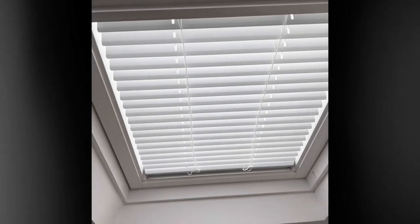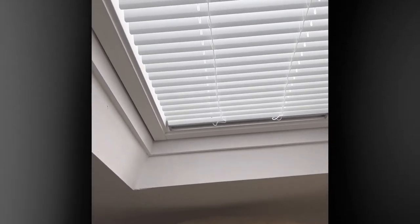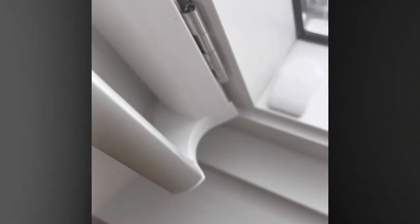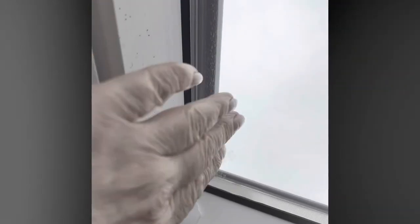I'm pleased with it now it's in. I'll show you the actual little bracket things on the other window that I was talking about. So those are what you actually put it over, on both sides of the window. Put it over those and then screw up into the frame here from underneath.